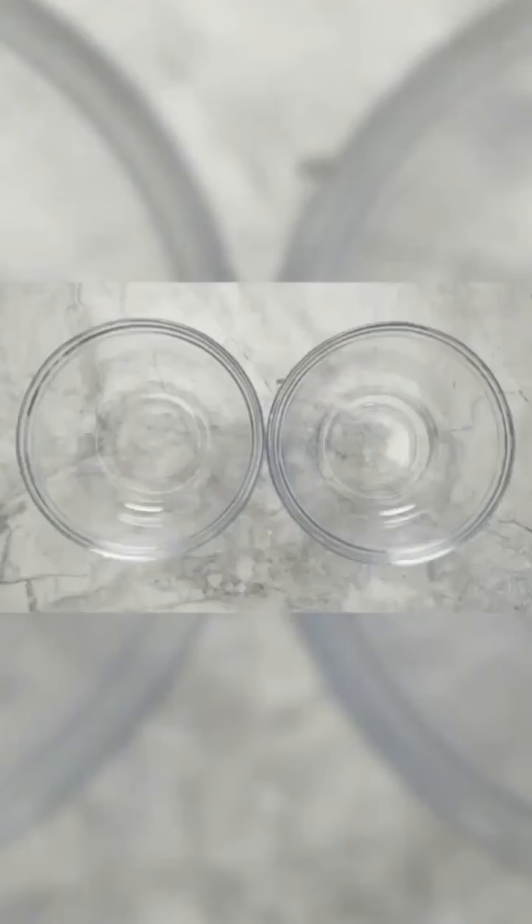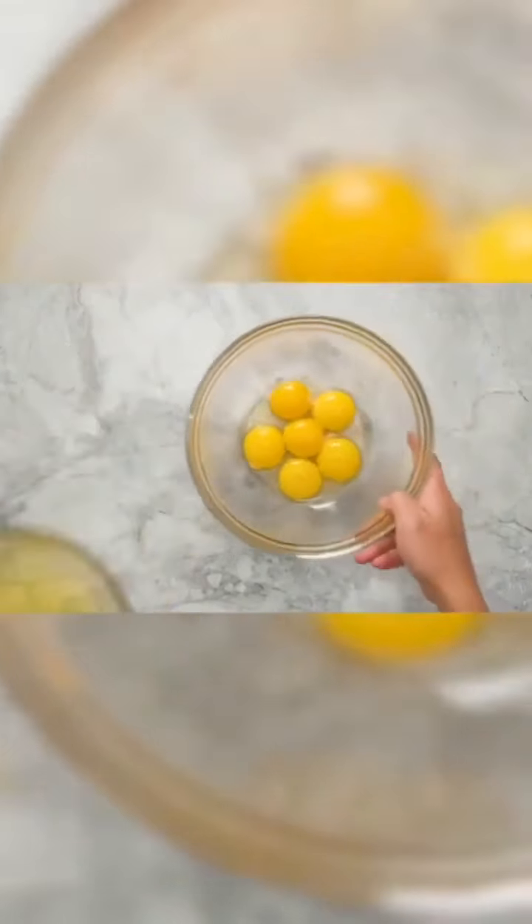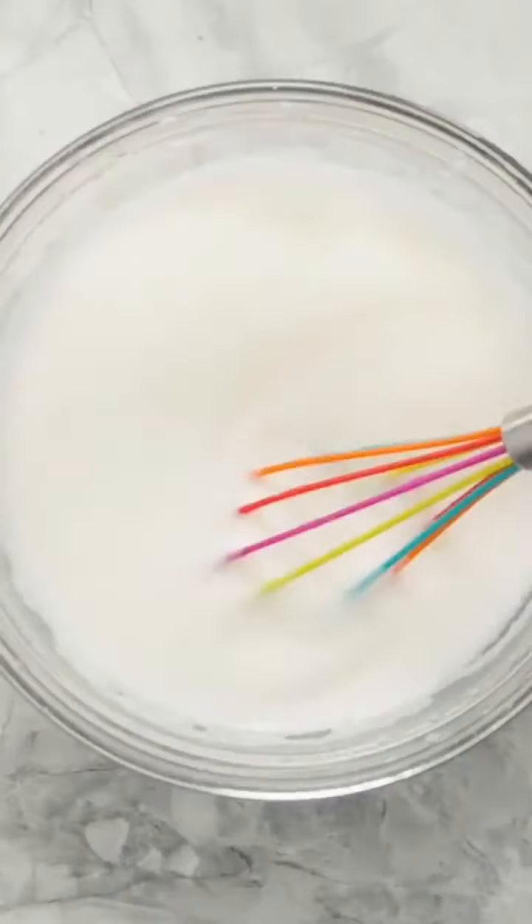Today we're making an egg that looks like a cake. You need 6 eggs — separate the whites and the egg yolks. Add a little bit of sugar if you want, and then just beat the egg yolks. And then you've got to whisk the egg whites really well. This is going to take a lot of whisking — it's recommended that you use an electric hand mixer.